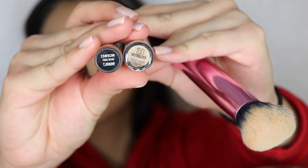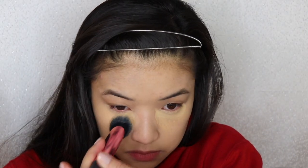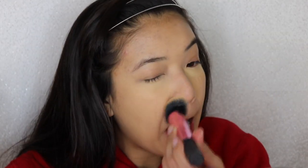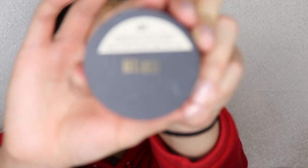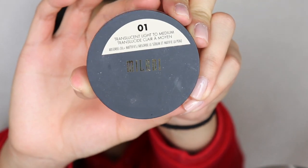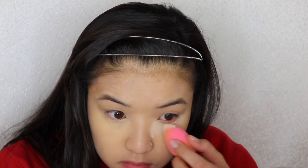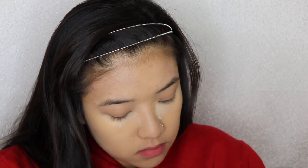So we already have our foundation on. I am going in with both of these concealers and we are going to conceal our dark bags. The one thing I really like to do when I go to the airport is make sure I look awake, because you don't know which celebrities you're going to see. I go to a very popular airport. If I see some rappers, I'm getting a picture and I'm not gonna look crazy. Okay, so the first tip I have - this is a real tip - you are going to bake your under eyes.